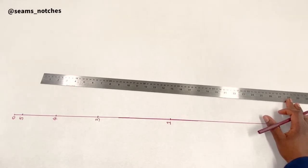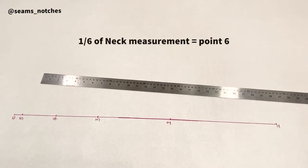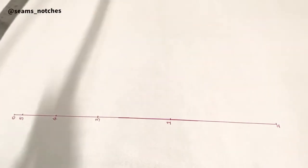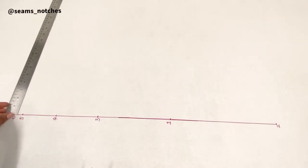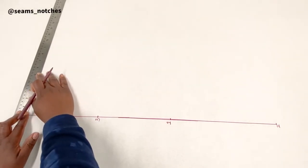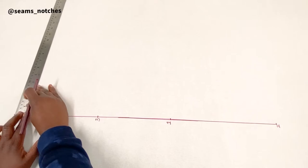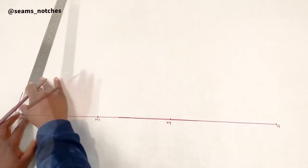For point 6, we need one-sixth of our neck measurement. For mine that is approximately 6.2 centimeters. I'm going to place my ruler on point 0 and draw a horizontal line inward, measuring 6.2 centimeters, and that will be point 6.